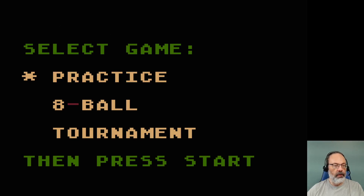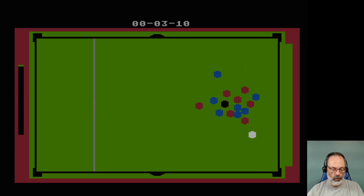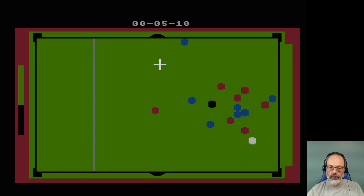Now I've lost my gameplay window. There we go. So — practice, select — it chooses a mode, and clearly, practice is what I'm after. Oh, that was not what I wanted to do. There we go — you move the cross with the joystick.